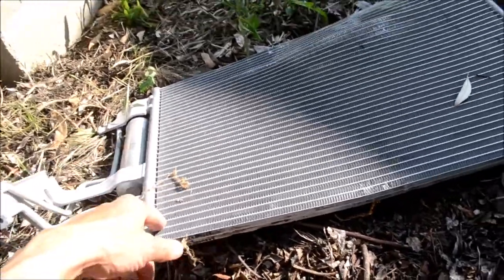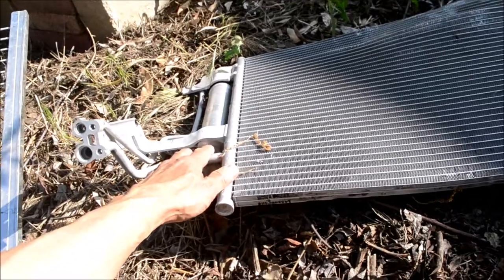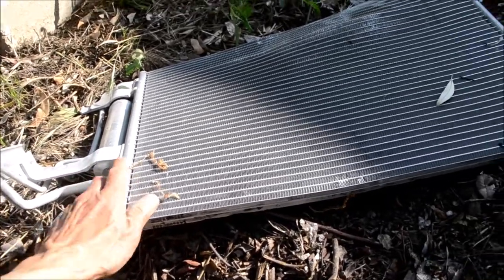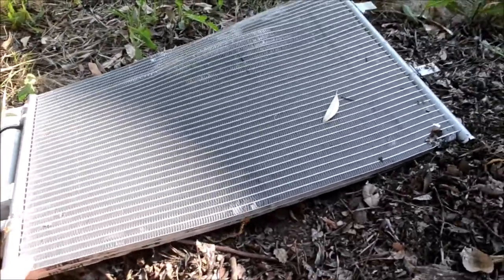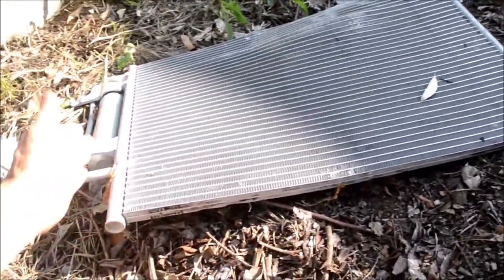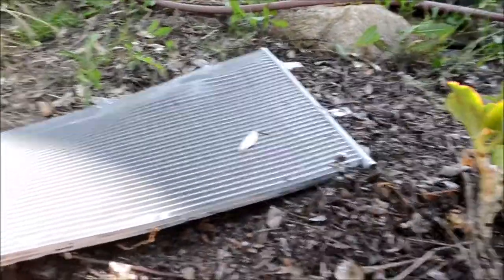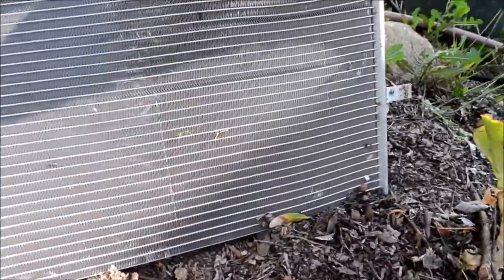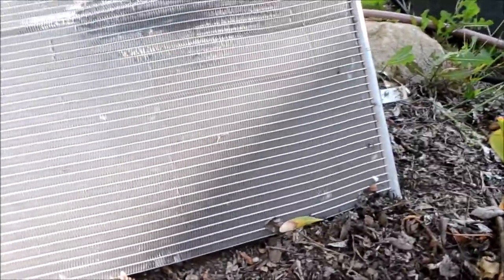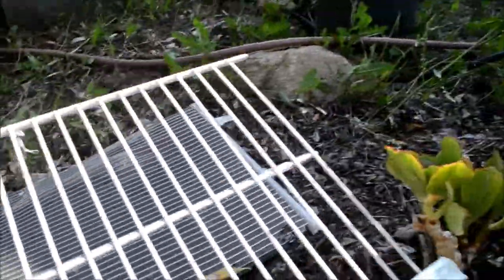This is an old radiator from an automobile. The other one I had didn't have all of this metal, so it's fairly easy — I'll flatten it out on the ground. Here's an example of an old car radiator you can use for a raised bed. The water will drain right through it.